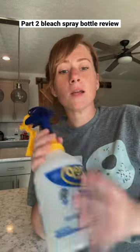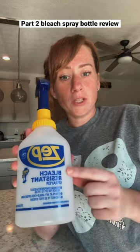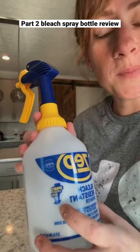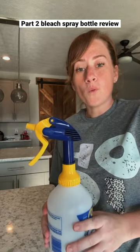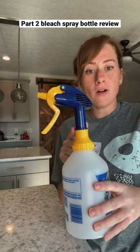Another spray bottle that people talk about is designed specifically for bleaching — bleach resistant, supposed to last longer. It says on here that you can spray it upside down. I've tried this, I use this, and I do not personally like it. One of the reasons — look at this gap between the handle and the nozzle.